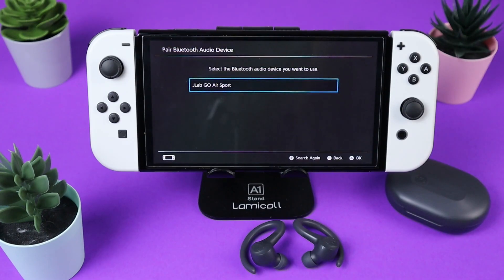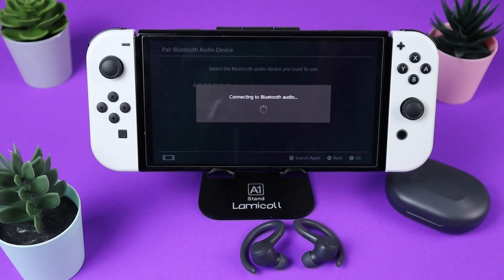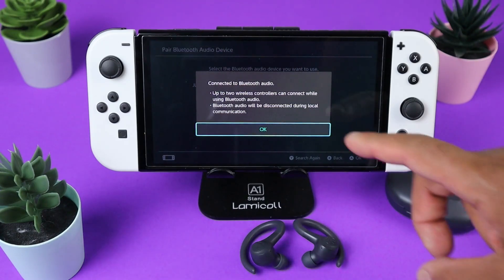And there they are — J-Lab Go Air Sport. Click on your headphones and it will connect Bluetooth audio. Connected to Bluetooth audio.